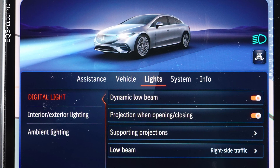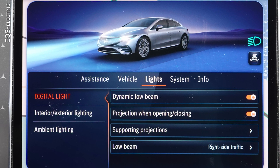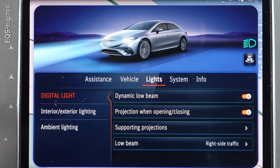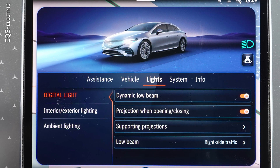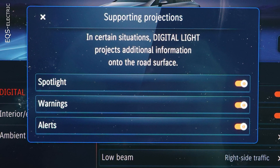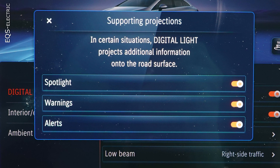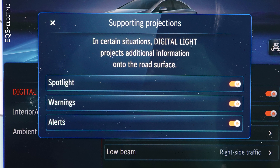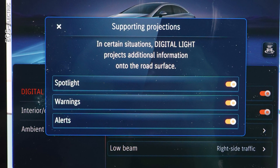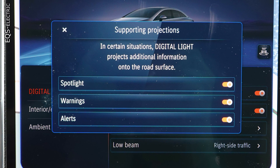The supporting projections have their own menu, giving you the possibility to switch on spotlight, warnings, and alerts. These projections are done by two projectors in the headlights. Spotlight indicates barely visible persons outside towns. I was on the road close to my company, whiskey.com, the internet portal for the whiskey connoisseur at Lake Starnberg in southern Bavaria in Germany, after 10 pm in the countryside, and there were no pedestrians outside at that time, so I have no example for that.